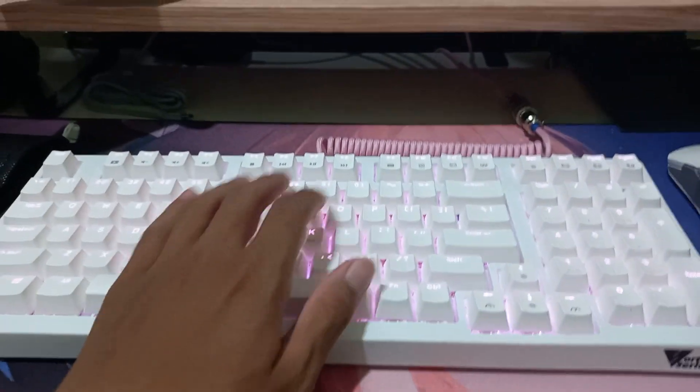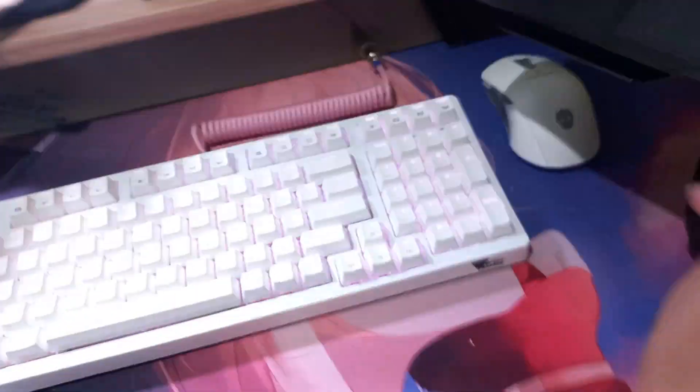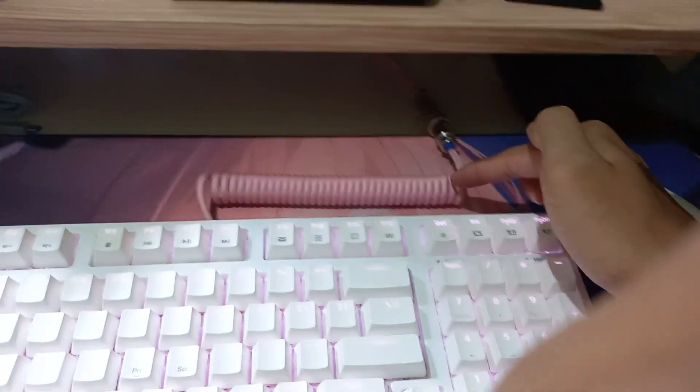So I did it the wrong way to connect the cable to my keyboard — well, whatever, it's functional and it looks good. Okay, so thank you for watching this unnecessary unboxing video! Hope you guys like it, don't forget to share, hit the like button, subscribe for more, comment what you think about this cable, and yeah, see ya!